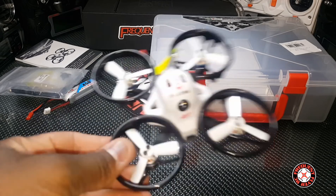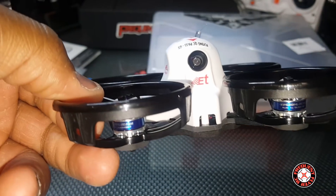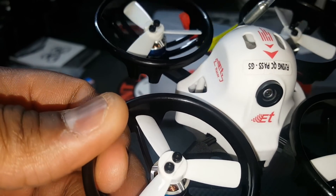You can expect some flight footage of this thing coming up really soon, and ultimately a quick review or full review. It's the King Kong ET 100. Thanks for watching.